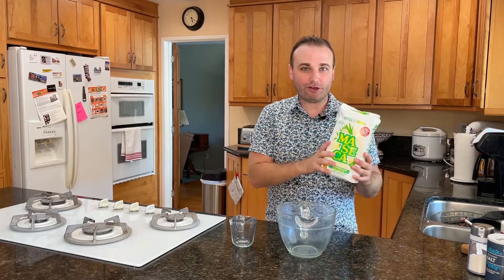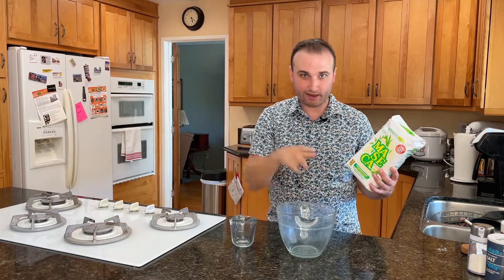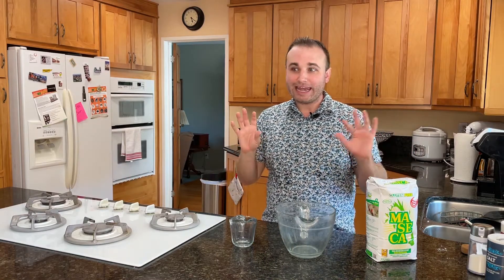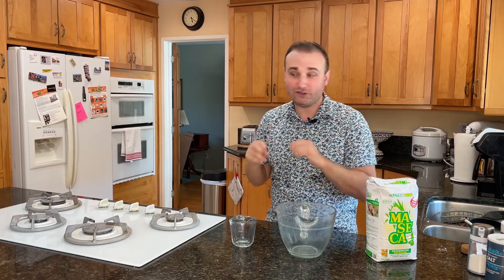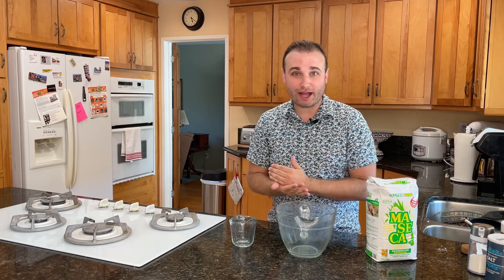So I got this maseca and apparently all you need is this and some water and just some kneading action. And then we just briefly heat them up in a pan — apparently that's it. I was reading comments and people were like, it's not that easy. So I don't know what's going to happen, but I'm glad you're here. We're going to give this a try.